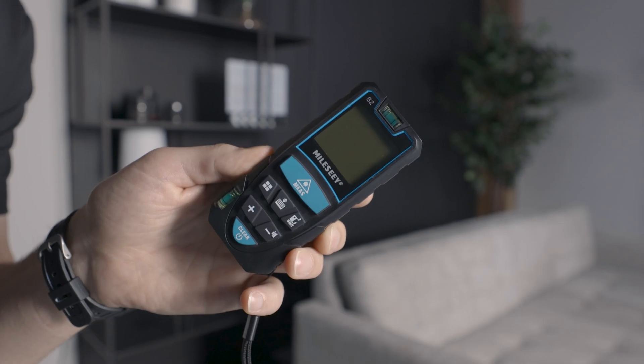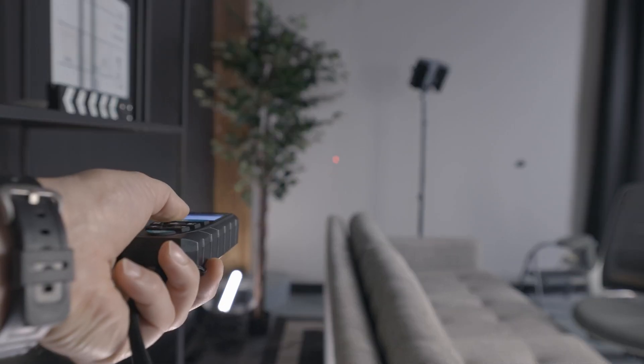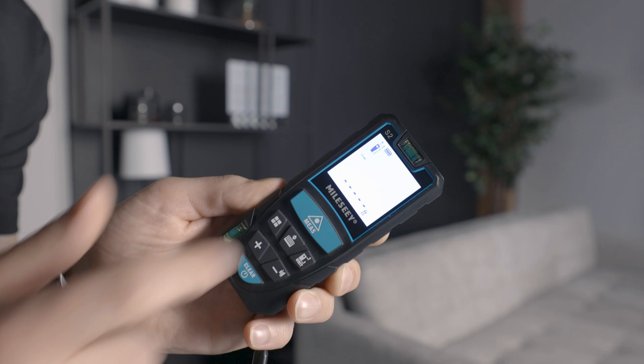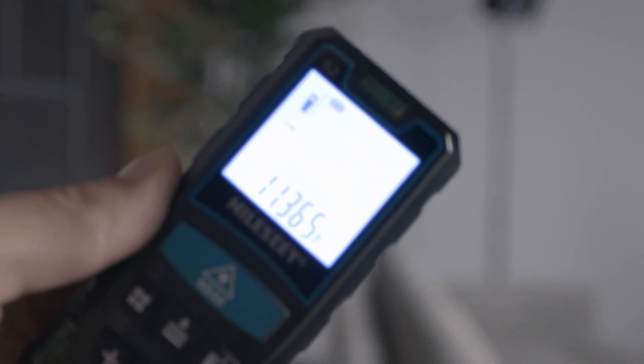So going back to my setup here, I know I only want to show the black background in my shot. I also know I have to place the camera here because I can't place it any further back. So all I have to do is take two measurements. The first is the length of the black background. First we have to power it on by holding this button here, then make sure it's level and press this button to take a measurement and we get 11.365 feet for the width of the background.